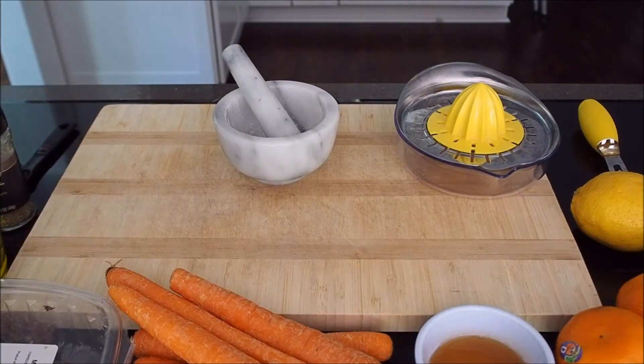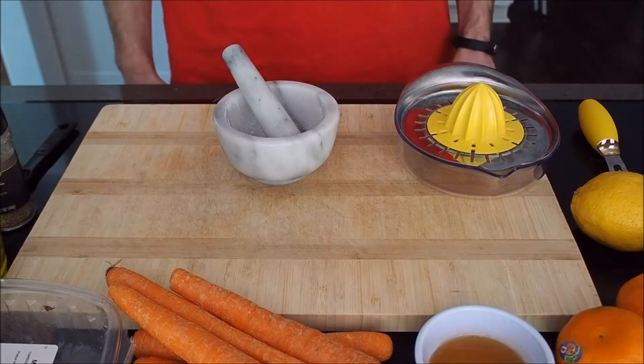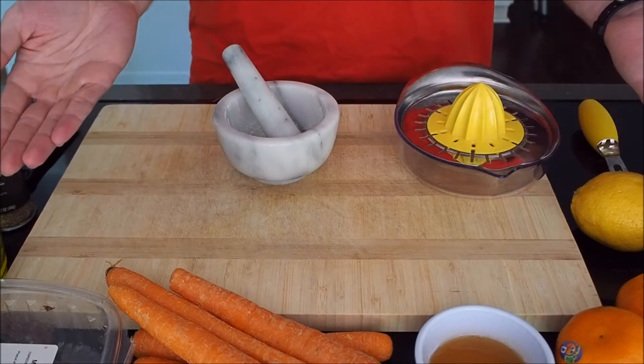Hey guys, welcome to another edition of the ASMR Cook. Today we're going to be making Moroccan carrot salad with oranges and medjool dates.